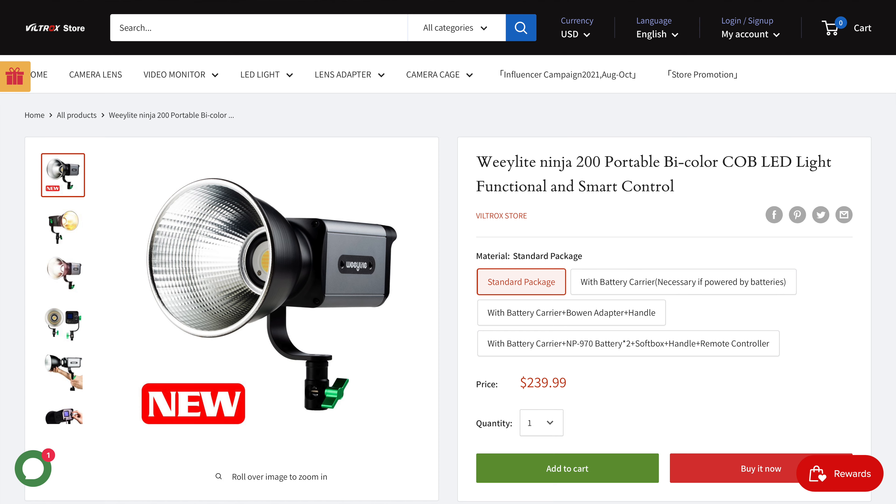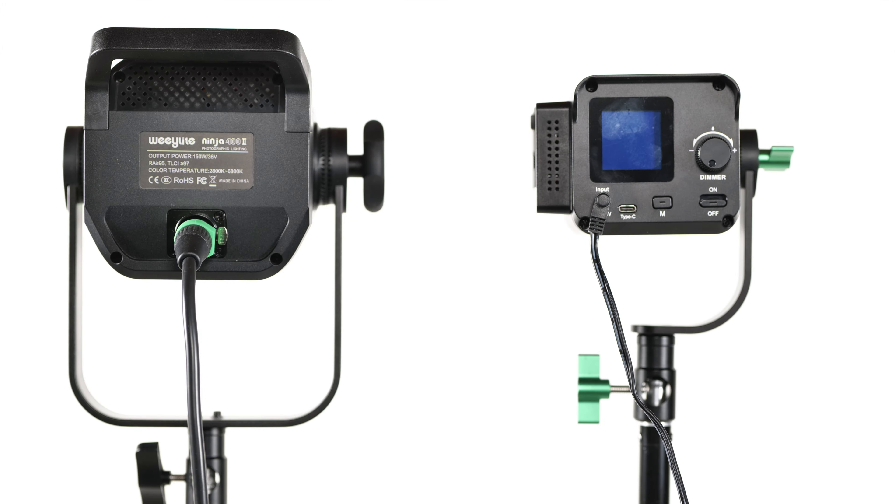Though the 400 Mark II also brings with it a couple of niggling and not-so-niggling faults from its lower-priced sibling, the Ninja 200, intact. With that said, I do want to tell you that I think WeLight is a company evolving quickly, and I fully expect them to be an increasingly significant player in the budget-but-performing LED chip-on-board monolight segment.